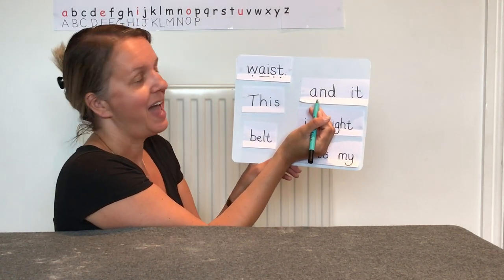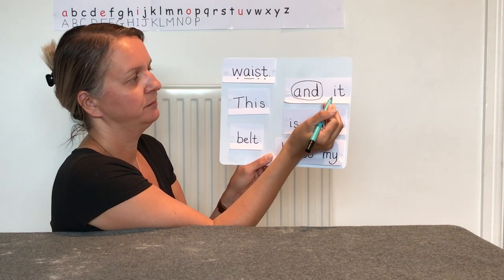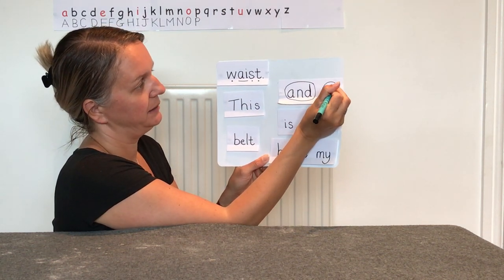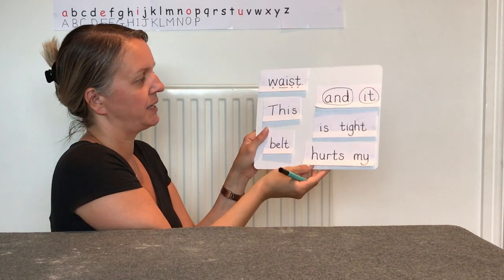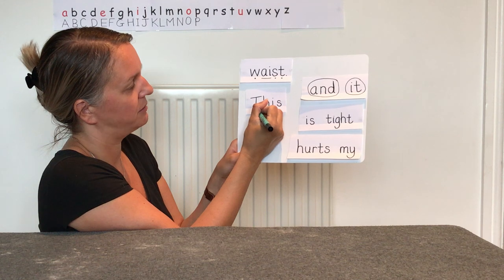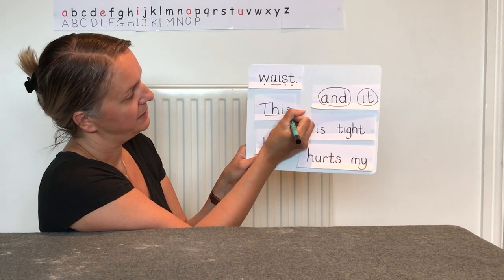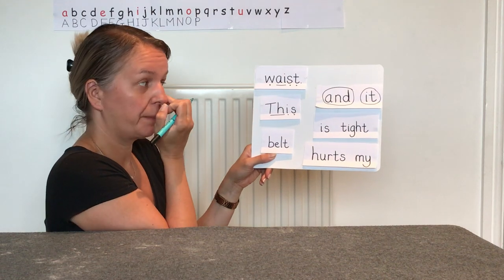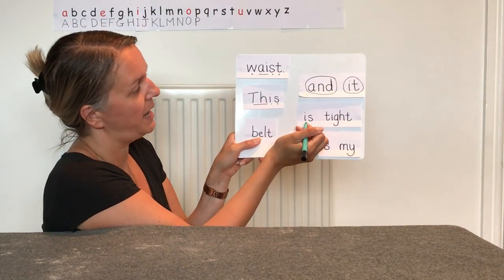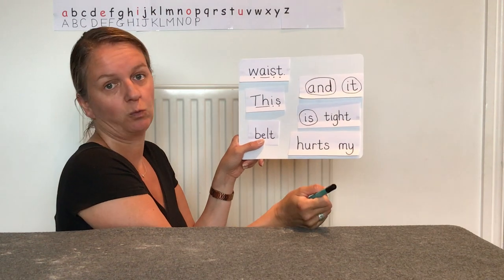We might spot some tricky words or keywords. I think these two are both keywords — what's this one? It's 'and' — well done, I know most of you know that word already, so we'll put a circle around it. What about this one? 'It' — we all know that one. Let's look at the next part of our chopped-up sentence. I've spotted one of our Phase 3 phonemes and graphemes, so I'm going to underline it. And then we've got 'this' — well done. Some of you might know this is a tricky word or keyword. Another keyword — 'is' — well done if you got that.